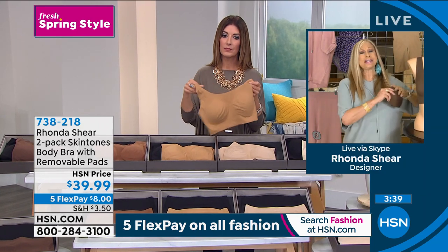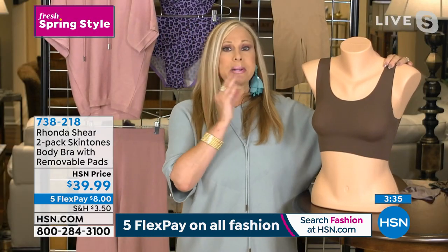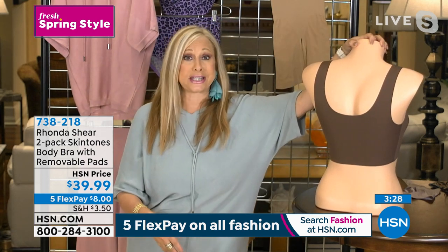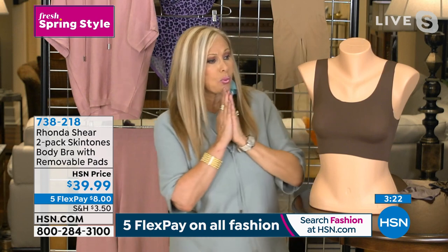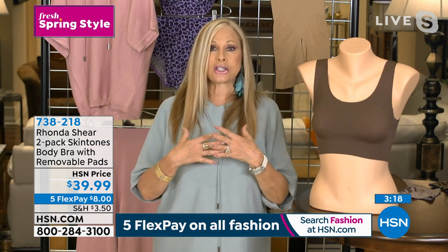It does everything you want a bra to do — completely comfortable, a complete second skin, completely smoothing of the back. You could even jump in a pool with this and use it as a swimsuit because of the nylon-spandex combination. You're going to look at it and go 'really?' and then you're going to put it on and go 'wow, I look amazing.'